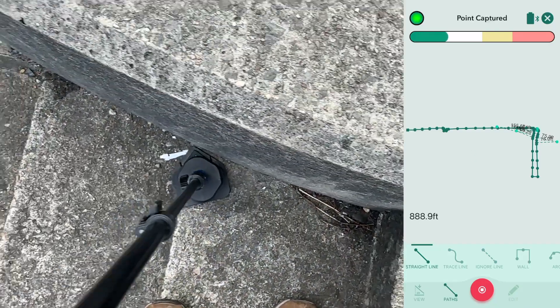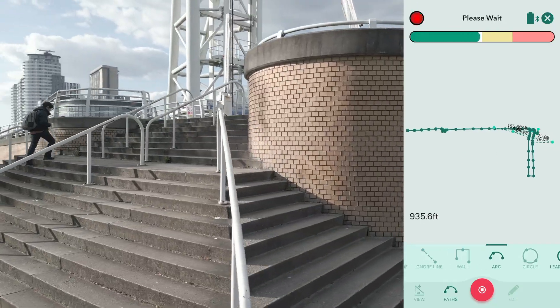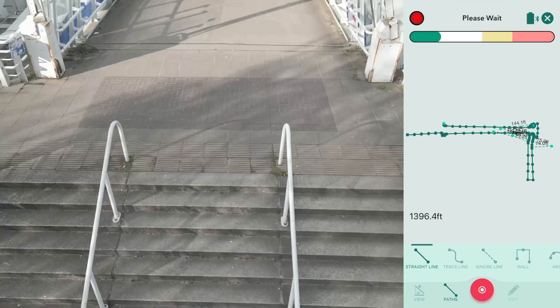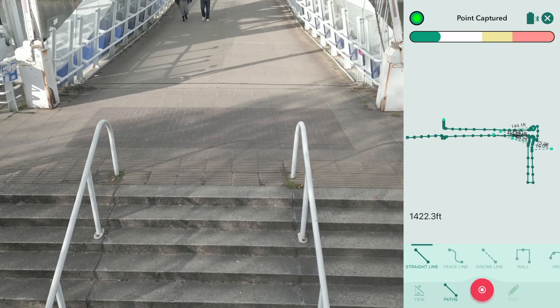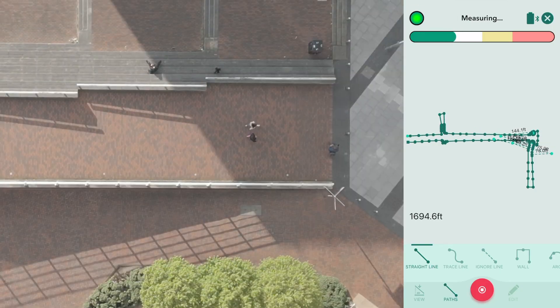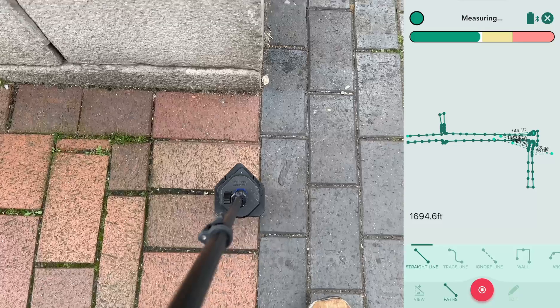Every millimetre and inch matters, and Mosher has glided in and around all of these curves, swerves, straight lines, ups and downs, and got into the angles, the tight corners, the nooks and the crannies to give an accurate representation of this space.